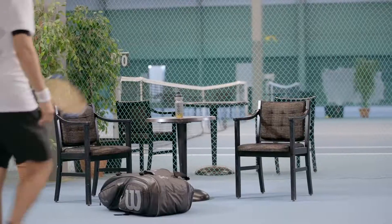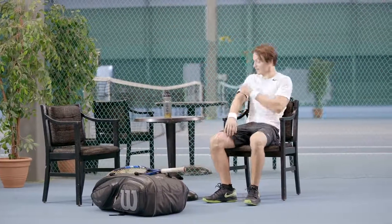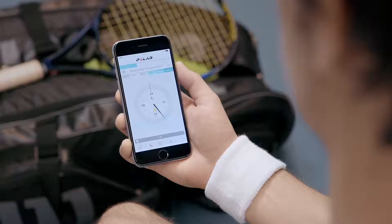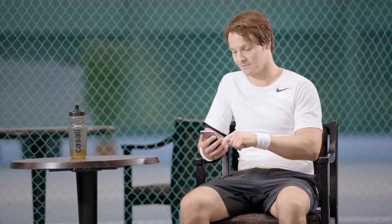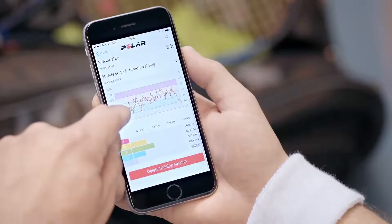Your OH1 syncs your training data to the Flow app automatically if you press the button until the light switches on and your phone is within Bluetooth range. Whatever you do, with Polar OH1 your heart rate monitoring is handier than ever.